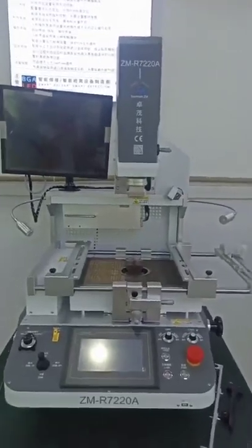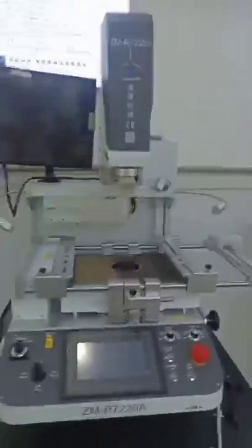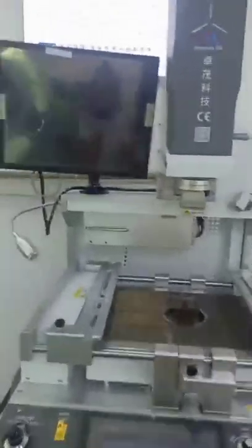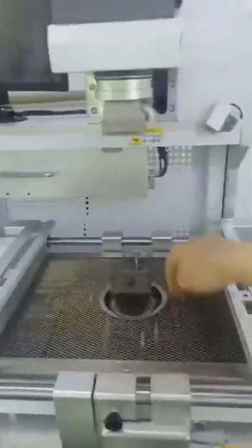First let me introduce this machine briefly, and then I will show you the operation procedure. This machine has three temperature zones: top, bottom, and the preheating zone.